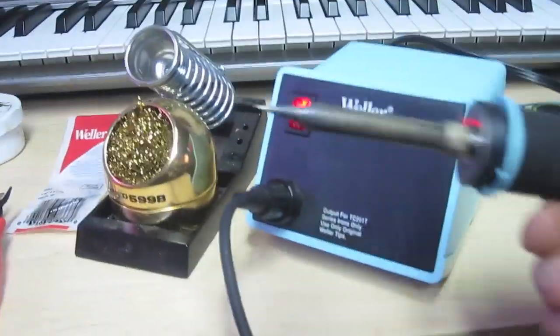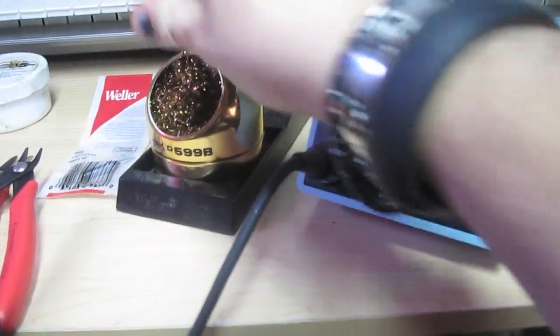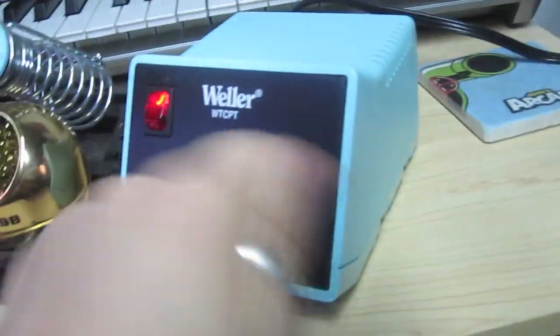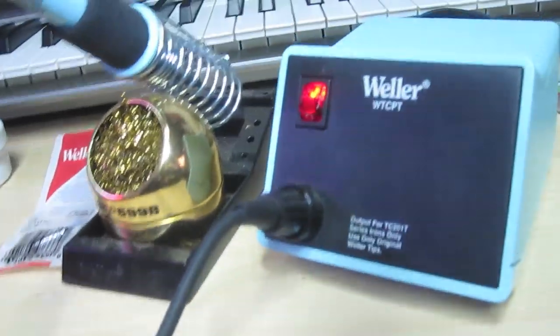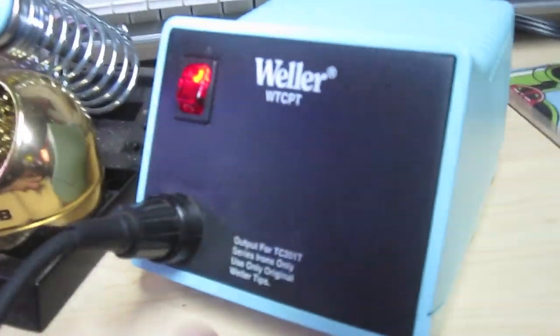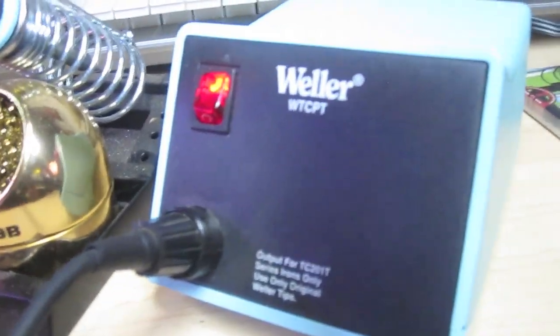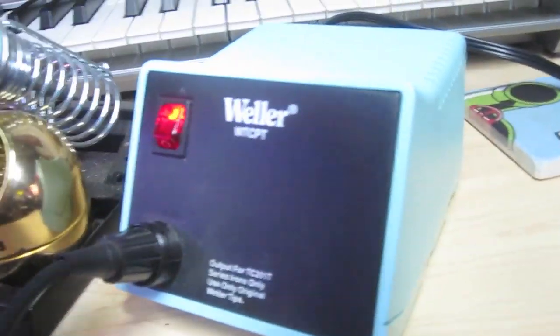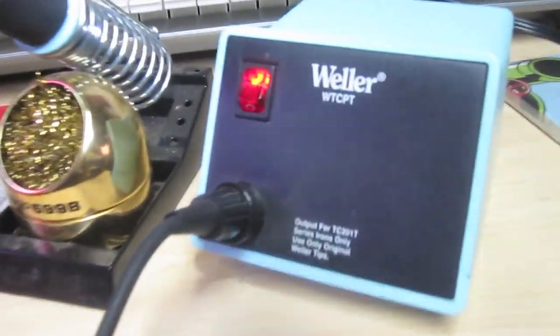They have other ones with adjustment knobs and temperature gauges where you can set the exact temperature you want, but to me that seems like overkill because this thing is always the right temperature. I'm not lifting traces, I'm not burning up the board. This thing works great for me, and like I said, my dad used this same model for like 20 years. So I'm following in his footsteps.